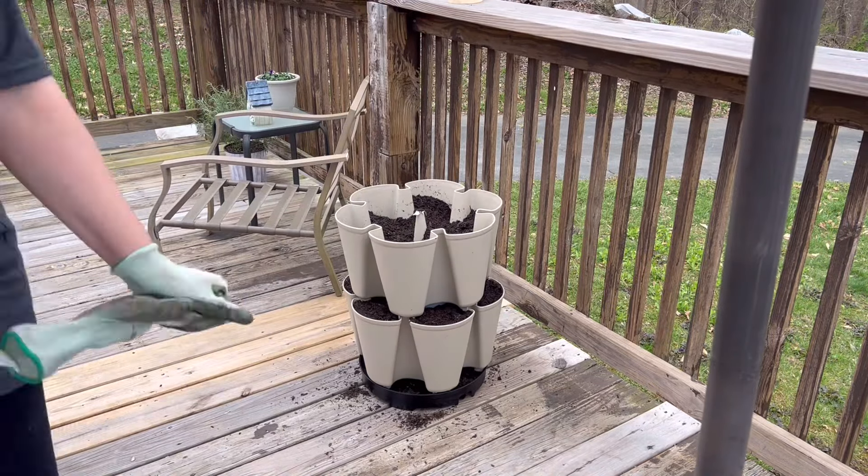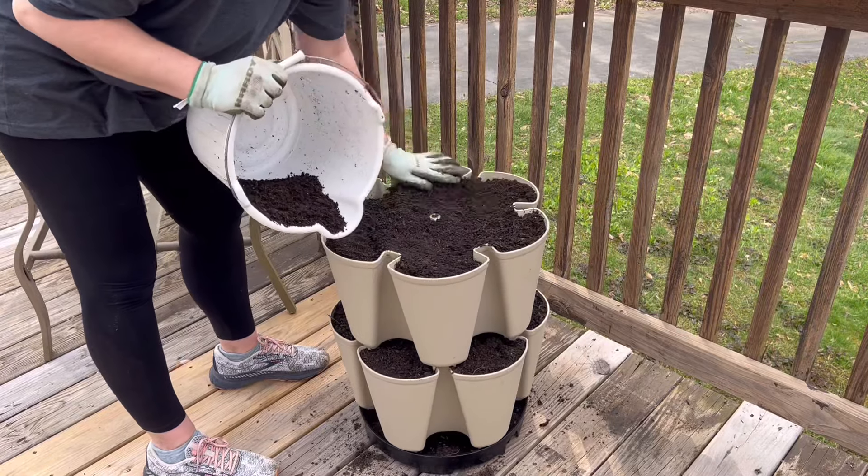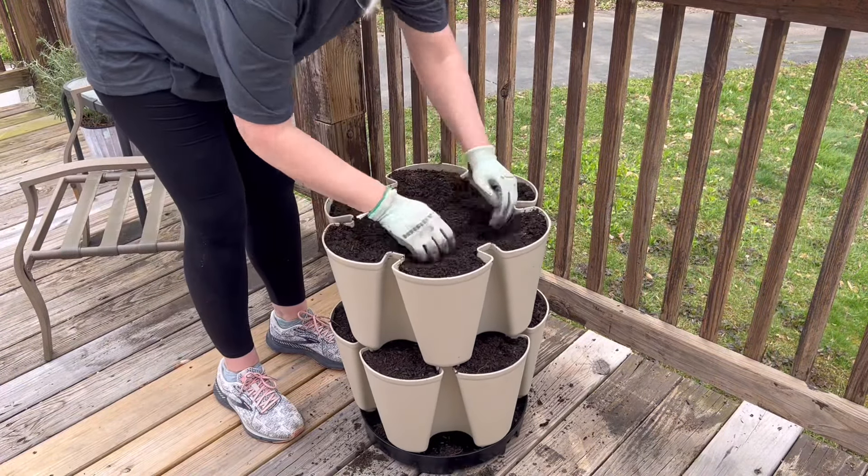I'm just going to let you watch the process of putting this together - we'll speed it up a little bit and we'll come back and talk a little bit more about the Green Stalk.